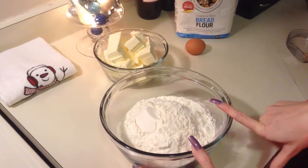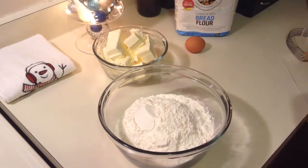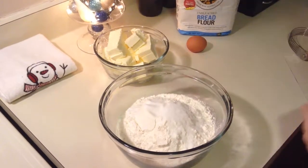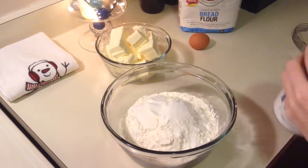I started out with my flour already in the bowl. I have four cups of flour in here. I'm going to add one tablespoon of sugar to that, and I'm going to add two teaspoons of salt.